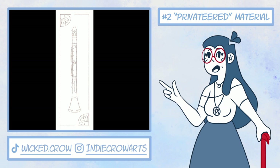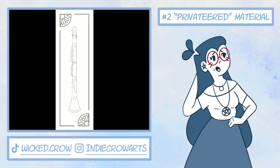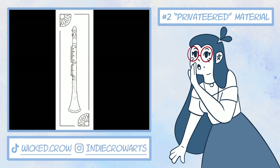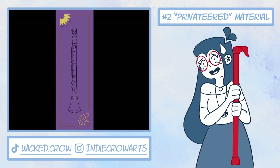Number two: I also recommend finding... privateered art textbooks and guidebooks. Hypothetically speaking, of course, most of the time if I couldn't afford a book, I would Google the title and add PDF at the end — and I'd usually find it. Hypothetically speaking, of course. I definitely recommend that no artist ever do this, and it's totally not effective at all, and does not save you a ton of money. No sir, no ma'am. Definitely don't do it.